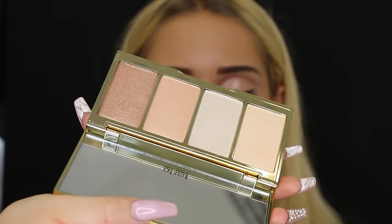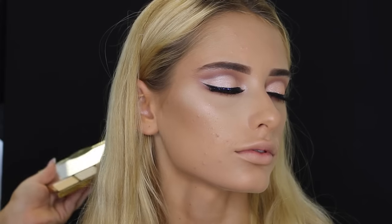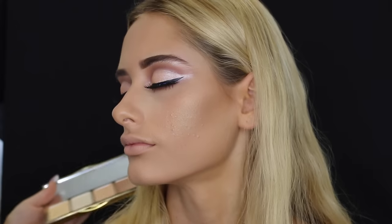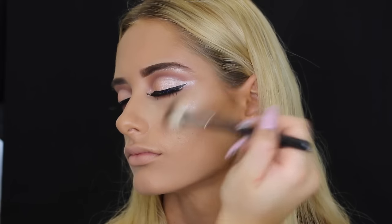Then taking the Tarte — I'm pretty sure this is the Pro Glow Palette, which is relatively new. It's so nice, so pigmented, and I love the colors. I'm just placing that on the highest points of her cheekbone, down her cupid's bow, and on the tip of her nose. And for all you OCD people out there, I do end up fixing up that eyeshadow.